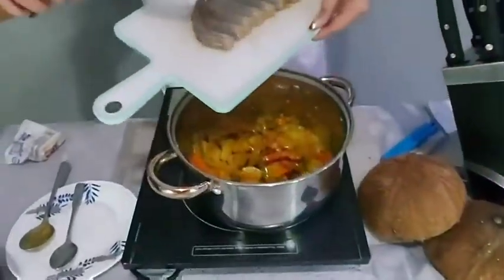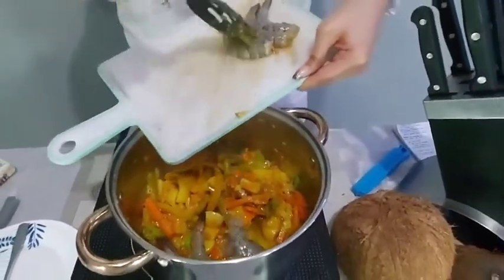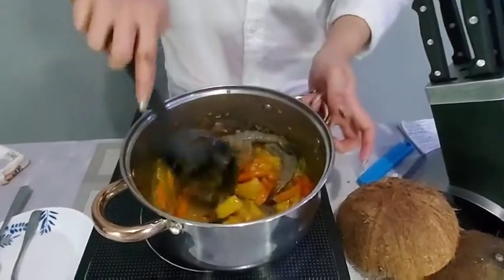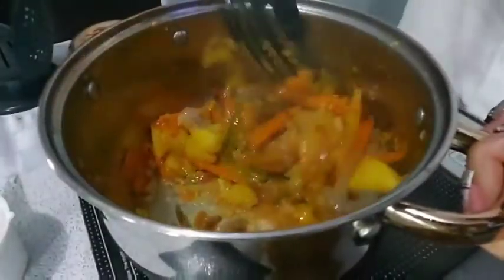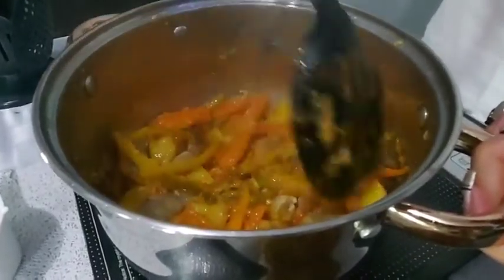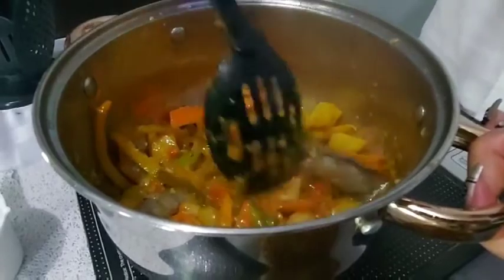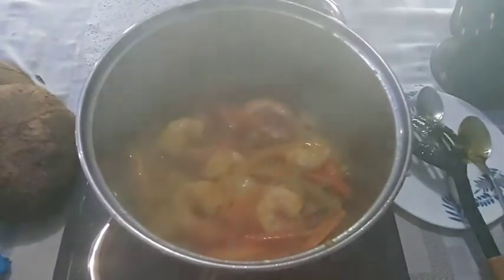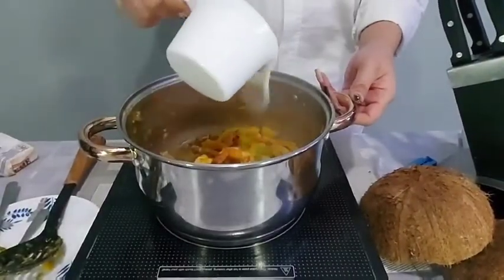Add your cleaned and deveined prawns. Mix and combine well for 5 minutes.